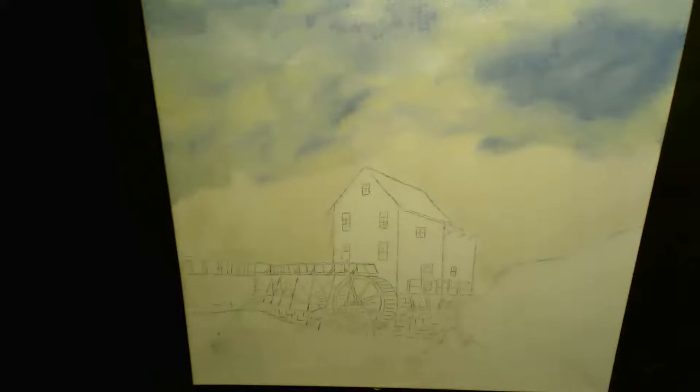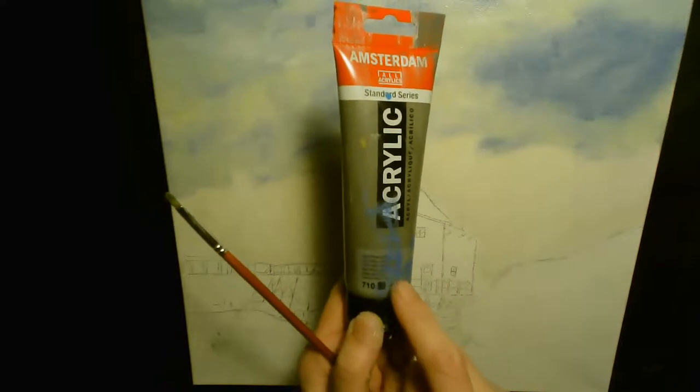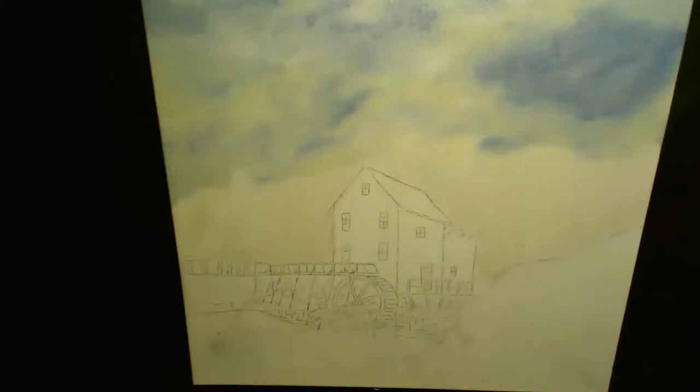I need a little bit of grey. This is a natural grey, because the roof of the building is grey. You will see a little bit of lightness later on, but for now I'm blocking in my roof, my building, my windmill, my watermill.